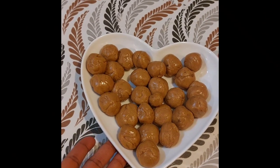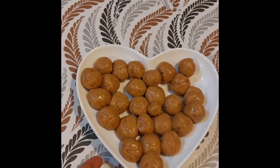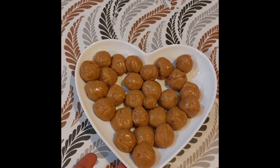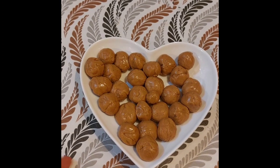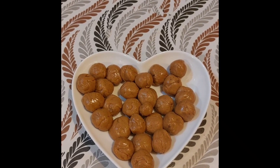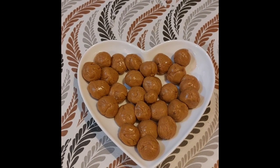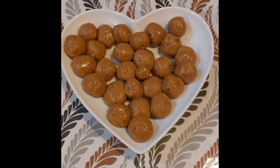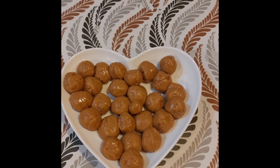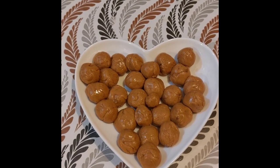So guys, I'm finally done rolling the butterscotch and this is how it looks. Making this brings so much memories — back home my mother used to make it for sale, and sometimes I would make it for sale too. Now I'm making it just for me to eat, alhamdulillah. I love the color, I love the texture, I love everything I'm seeing here. If you're familiar with this, let me know in the comment section below, subscribe, and turn on the notification bell. Thank you so much guys for watching — see you in my next video, bye bye!